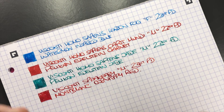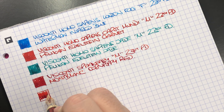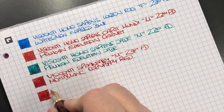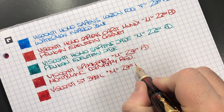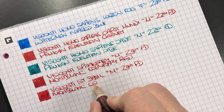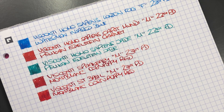The next pen is the Visconti Saint Basil. This is a medium nib but a little on the finer side of medium. It's a medium 23 carat palladium nib, and the ink is also Montblanc Corn Poppy Red. You can see the two pens drying and there's a slight difference in color depending on how the nib writes.